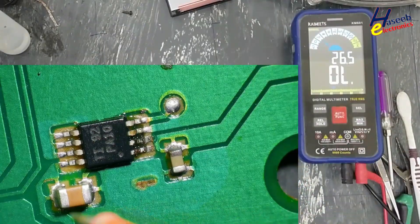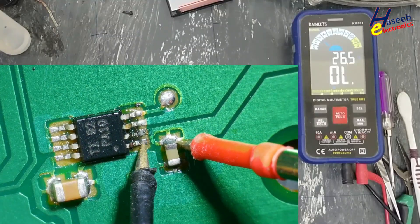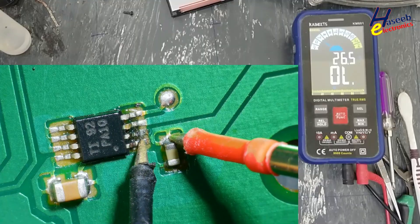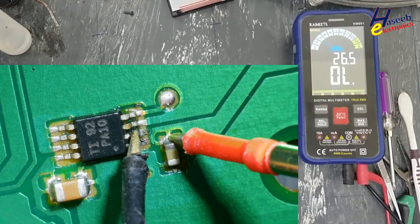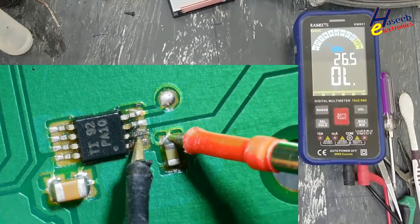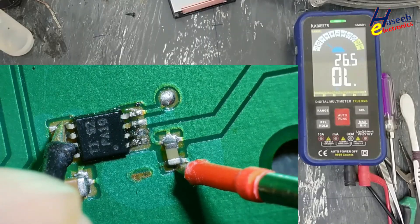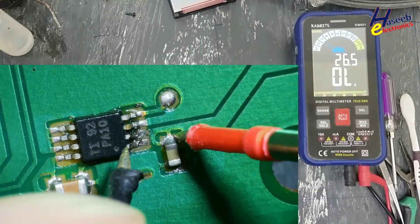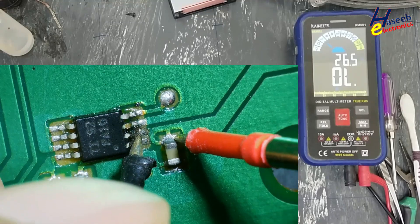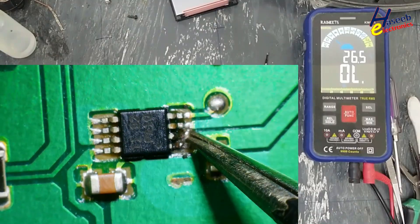Checking continuity. This is the positive terminal. No continuity with this pin. This is the positive input pin. The ground side is reaching to ground pins, but here there is no positive supply. First I will repair this track and we will check it.